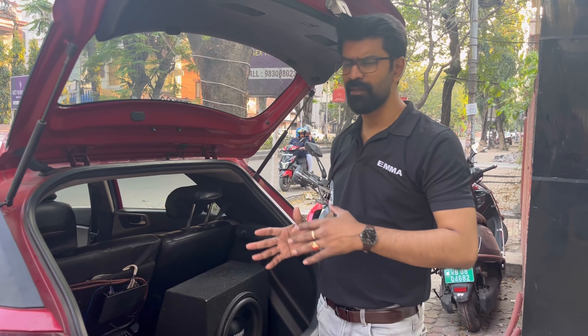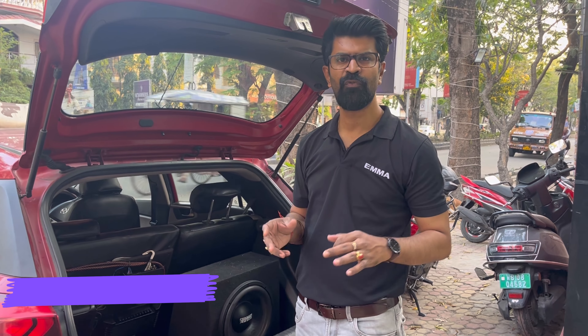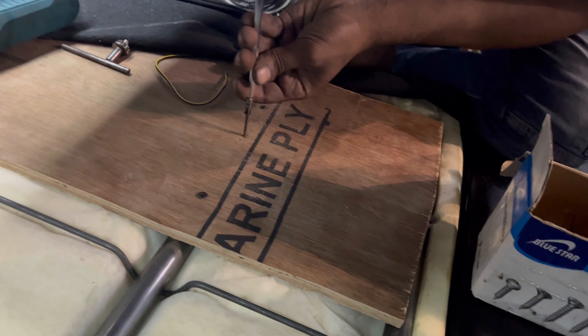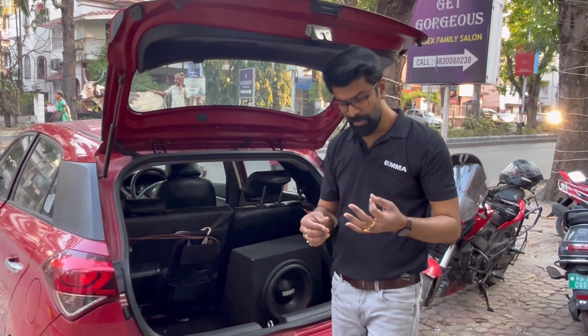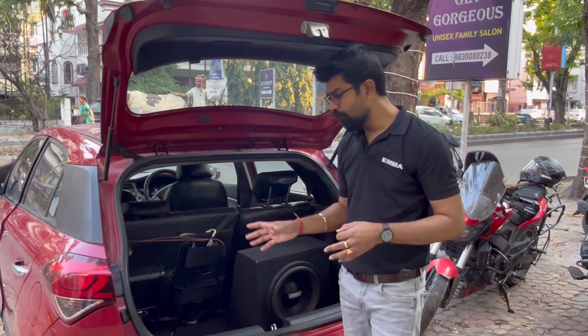The customer had not had a good experience at other places he had been visiting. So he told us everything and we discussed all things. He already had a 4-channel amplifier, a mono amplifier, and a subwoofer. So we have placed all the electronic products in place using his existing amplifiers — a subwoofer, a 4-channel amplifier, and a mono amplifier.